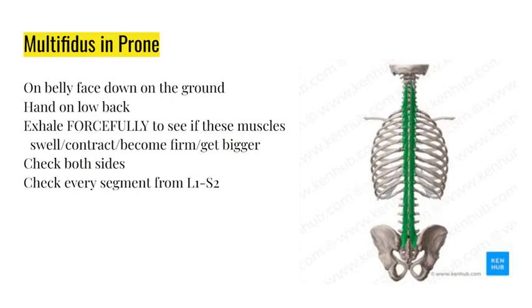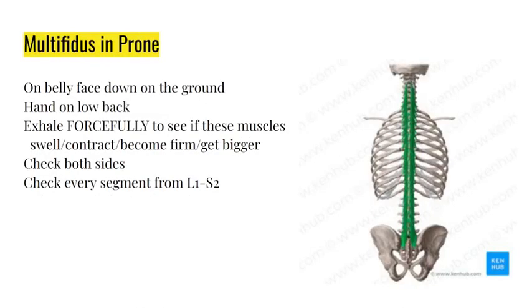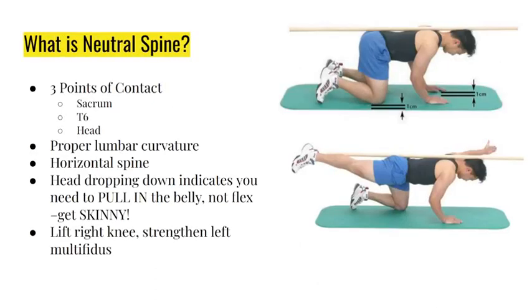You have a deep core driver and you will never get better until you strengthen this muscle. The multifidus should be strengthened in a very specific fashion integrating your transversus abdominis and pelvic floor - isolating this muscle alone is not good enough. This muscle should turn on when you kegel, when you suck your tongue, or when you pull in your belly button.